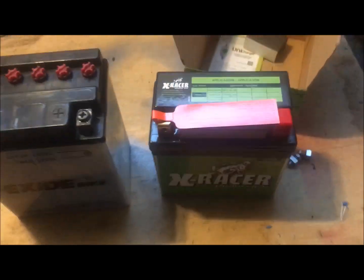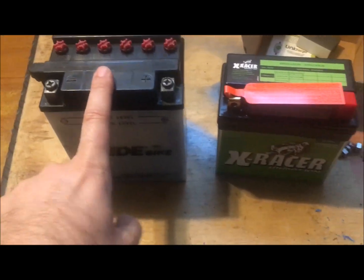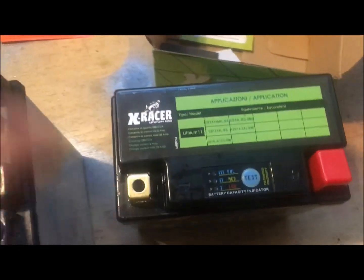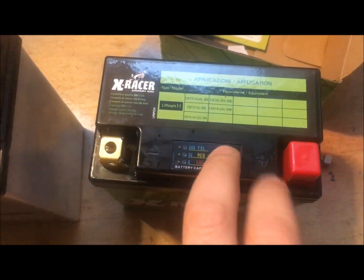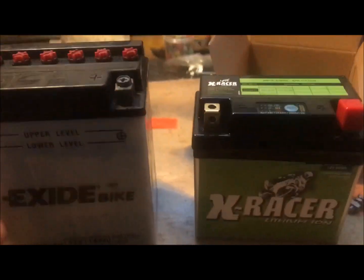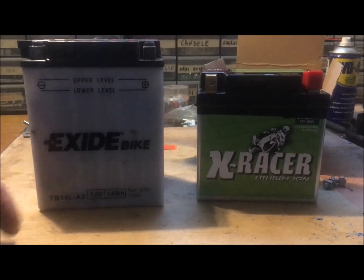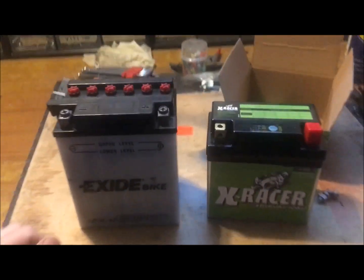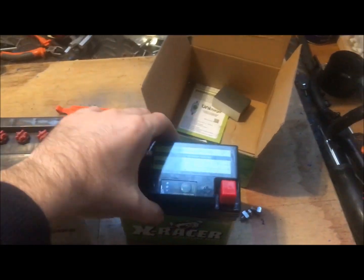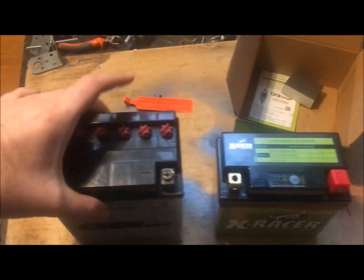We need this adapter to fit the battery into the location inside the motorbike, because this battery has a different size. It's not only a different weight — this is much lighter — it is also smaller. Here we have the tester so we can check that the battery is full.